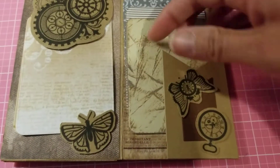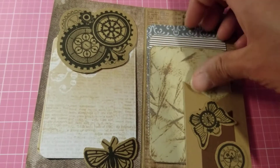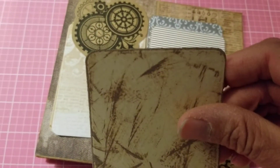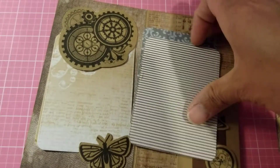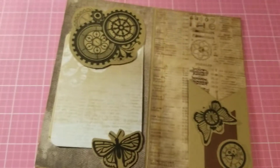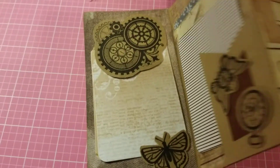And then I have this little tuck spot here, and I have these three little cards that I cut — they're rounded cards. This one I distressed with some ink. And you have this one here and this one here, and you just tuck them right inside there.